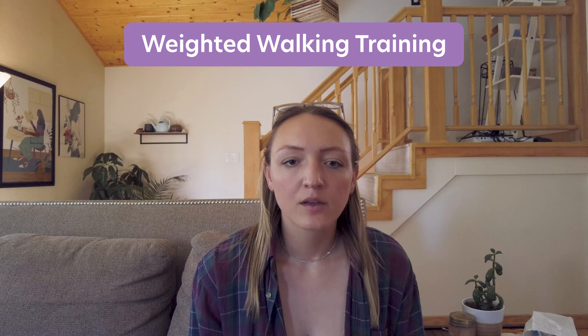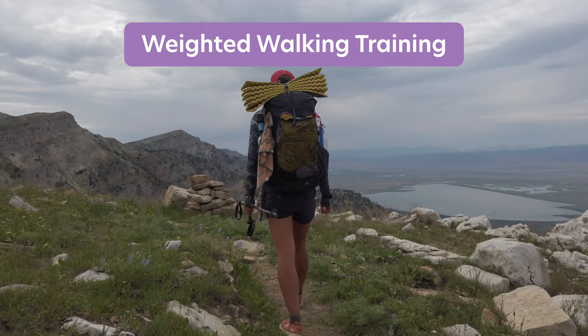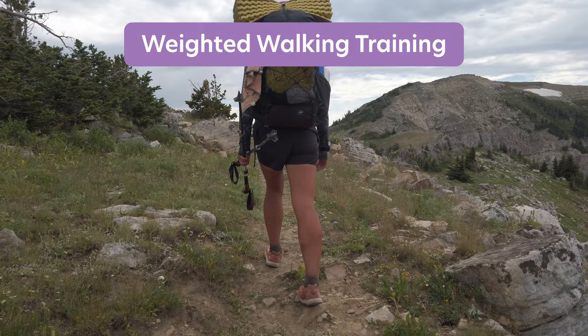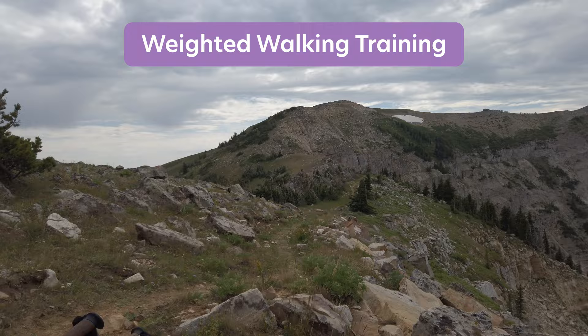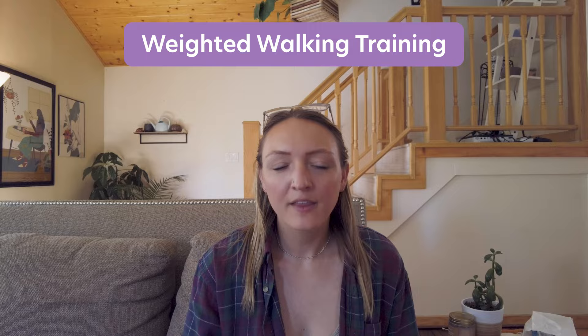Going on walks and hikes with a weighted vest is a great way to get in miles and prepare your body for the weight of a pack. I recommend starting with lower weight and working your way up to what your pack will likely weigh, so you can build strength without burning out or getting injured. To gauge your pack weight, think of it as your base weight — all your gear — plus a few days of food and two liters of water. I usually add about 10 pounds on top of my base weight as a training goal. So if my base weight is 10 pounds, I'll train with 20.